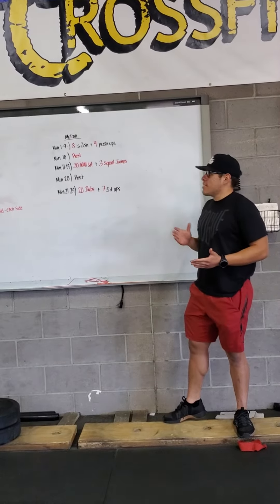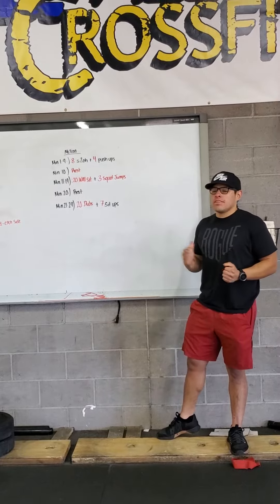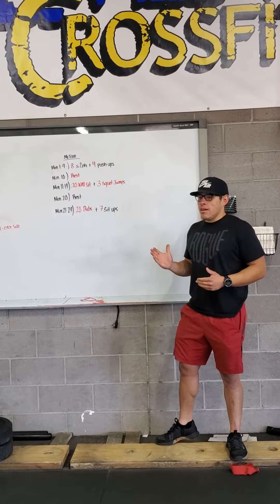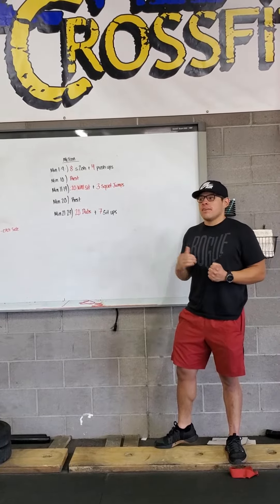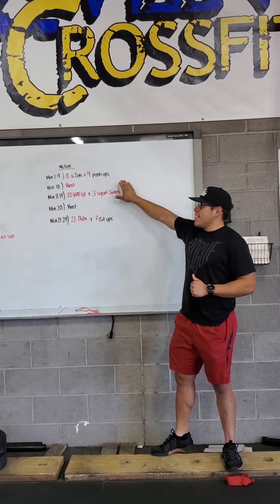From minutes one to nine, you're going to have eight shoulder to overhead and then plus four push-ups. Those eight shoulder to overhead — it's just eight total, so four on one side, four on the other. And then within that minute, you'll go into your push-ups, right all the way to the nine.